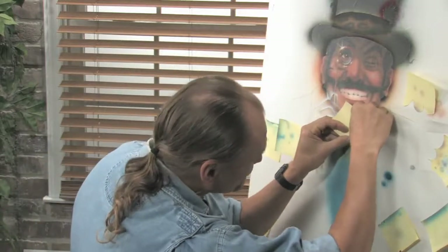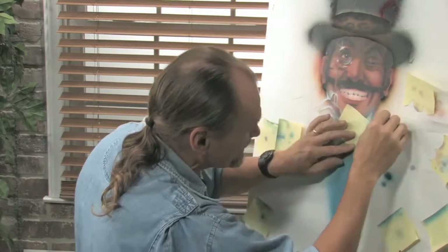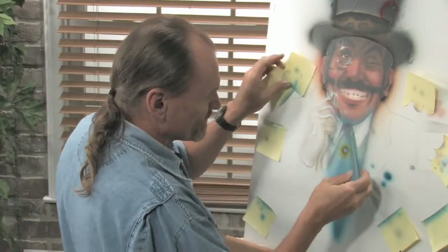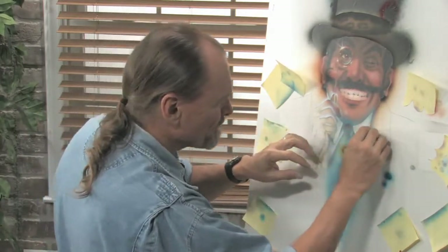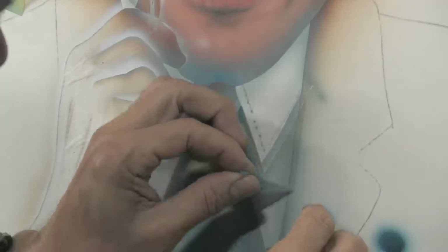I think I can use one of these sticky notes for the edge of that collar — just about the right shape and size there. Better cover up that triangle just in case. Let's see how that looks. That'll do.